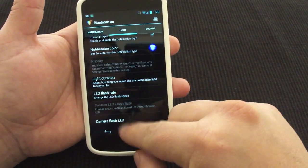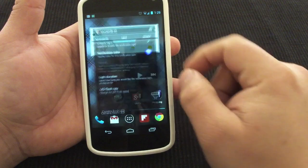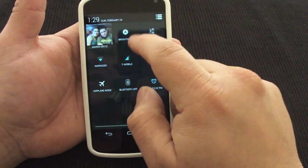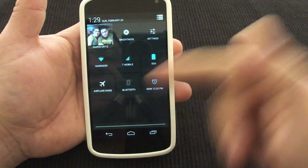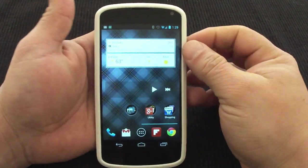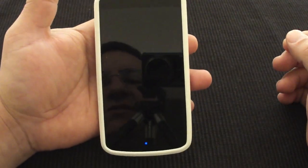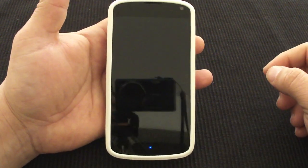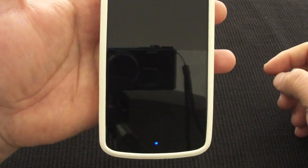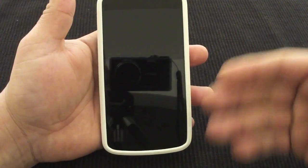So now that's done. Let's go ahead and turn the Bluetooth on. Okay, so now the Bluetooth is on — let's go ahead and lock the phone. Like you see there, the Bluetooth blue light is lighting up. That is very cool.